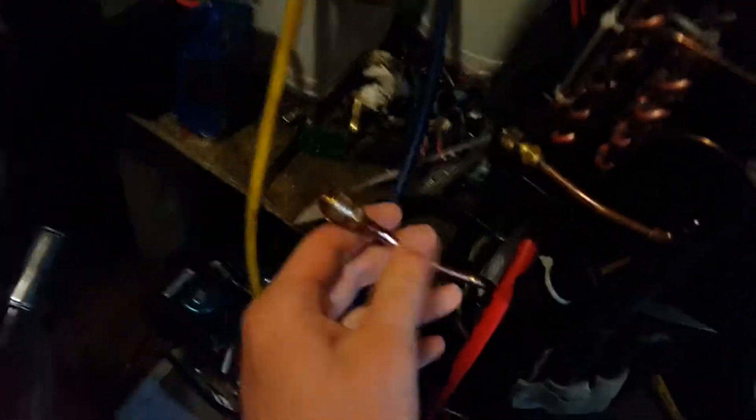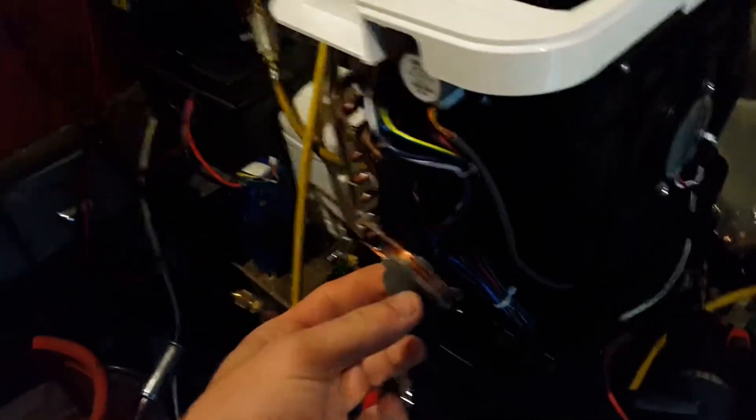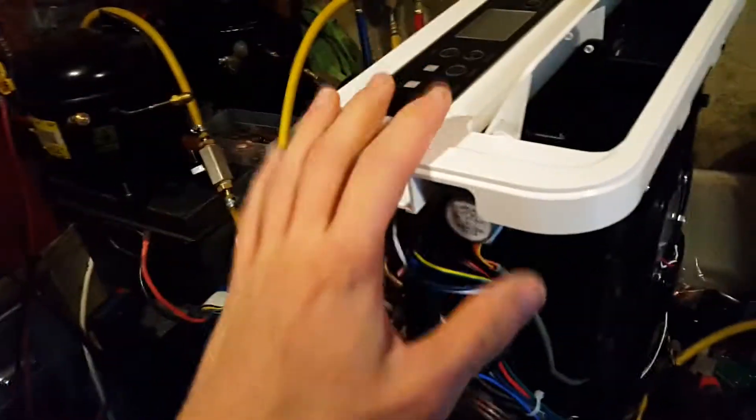I've gotten to this stage with a dehumidifier. I've got a high side service valve and a low side service valve put on, and I tried to run it on the hydrocarbon blend B refrigerant that I made, which was supposed to be an R134A substitute, at least in car air conditioning systems. But it never worked in this.